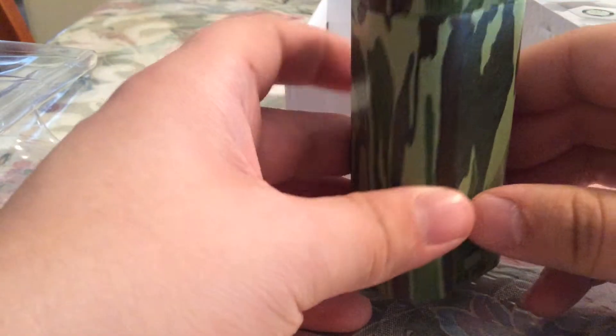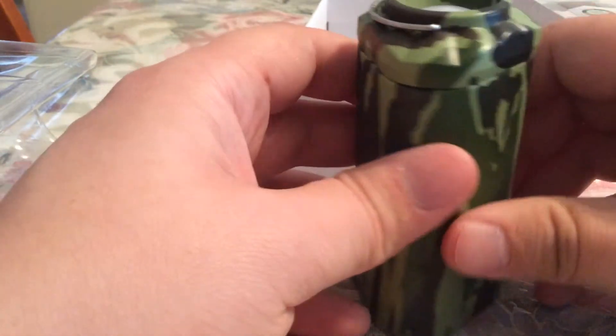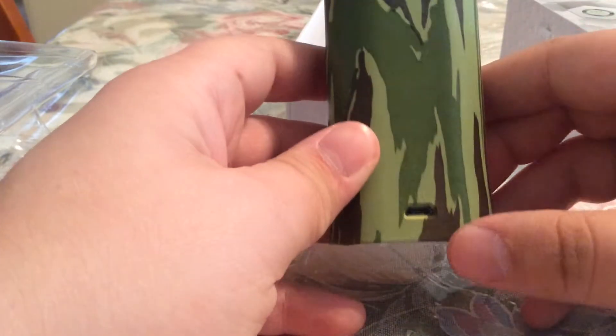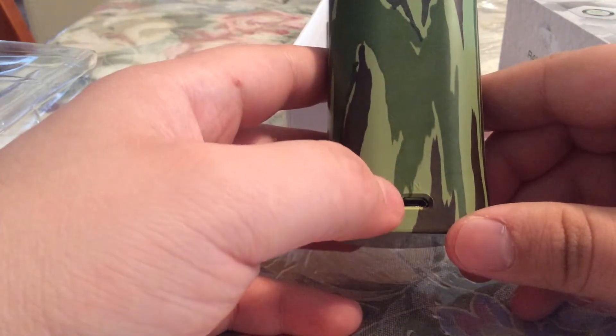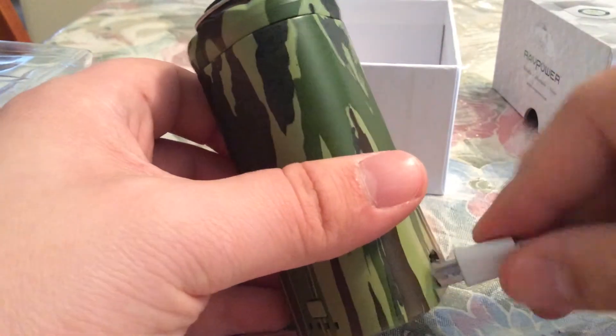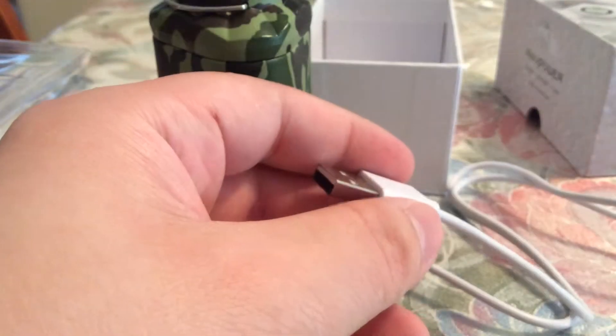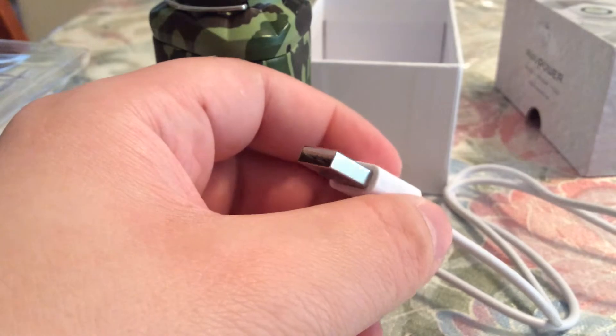Looking at the actual power bank, you can see it has this really cool camera design on it. At the bottom is where you charge up your power bank — all you have to do is insert the micro USB into the bottom right here, and then the other end just goes into a power outlet.